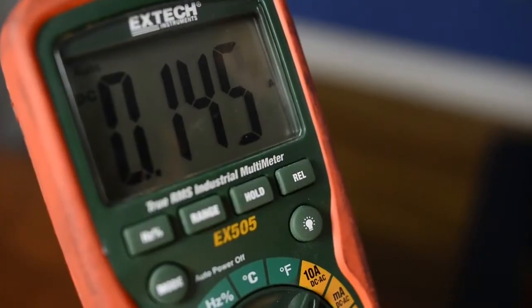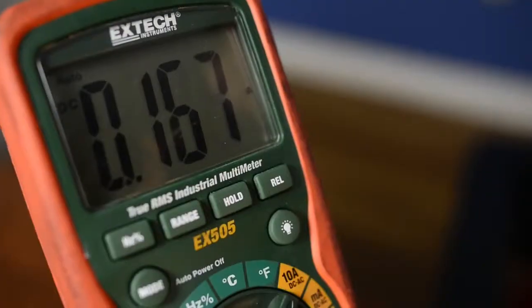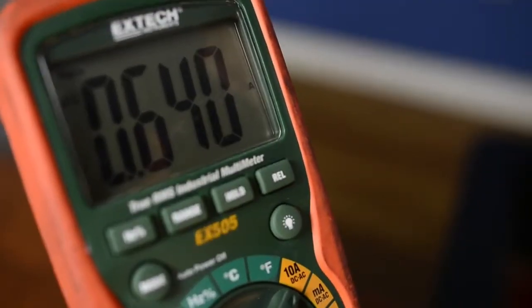Right now you can see we have a little over a tenth of an amp. I disconnect my fuse holder — now all the current has to go through it — and our load went up to about half an amp.